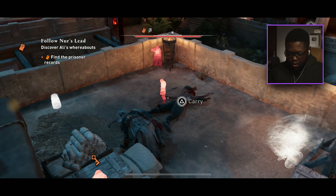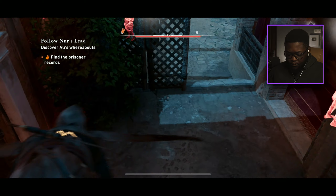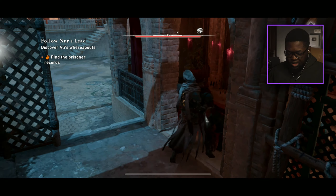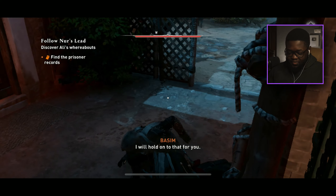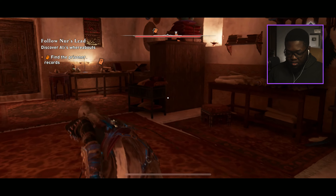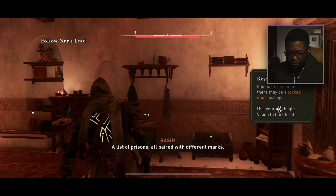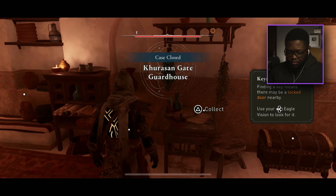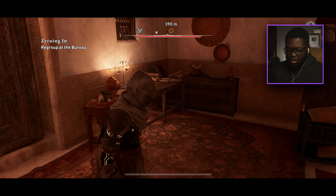We could have just pickpocketed him — didn't need to pop him. All right, now we can get the prisoner records. 'A list of prisons — finding a key means different marks.' So I think we're done. We have to go to the prison and find Ali. Zeroing in — regroup at the bureau.